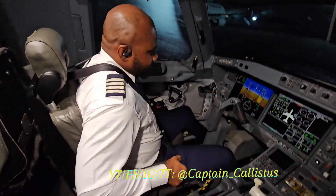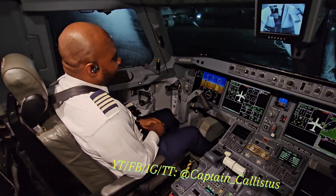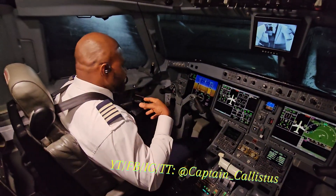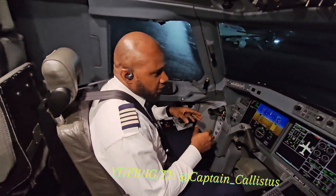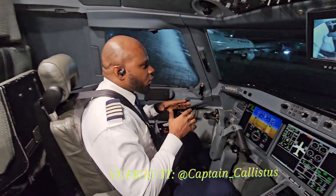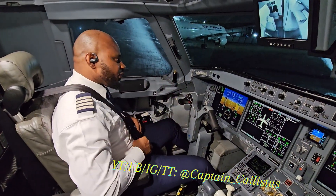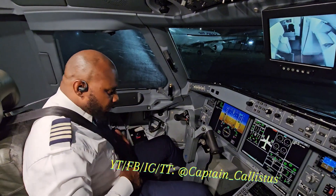I bring down my armrest — there's an armrest on that side too — and I balance like this. This will always be my position for takeoff and landing. Once we take off and pass 10,000 feet, I'm free to unbuckle the shoulder harness, but not the waist belt.